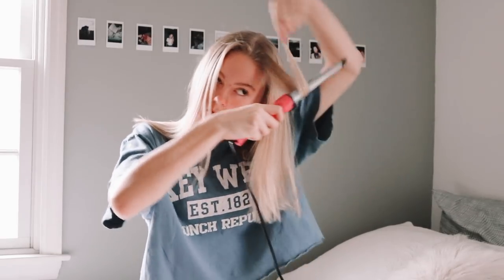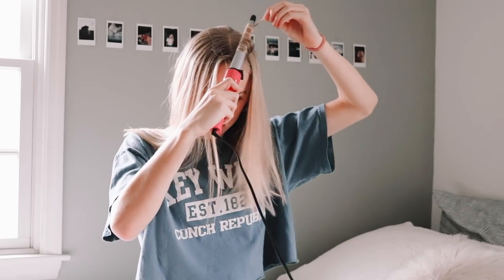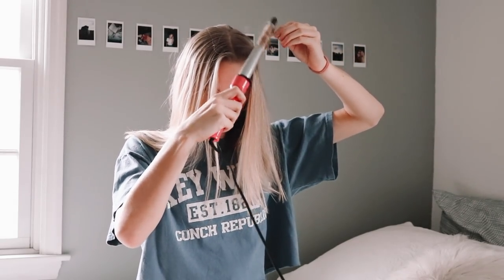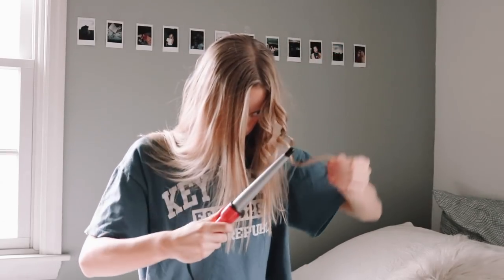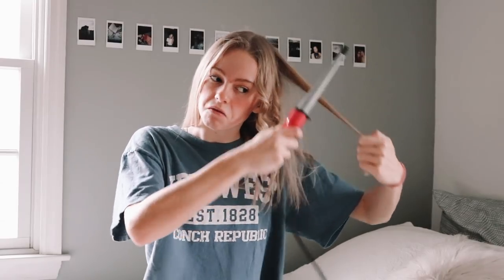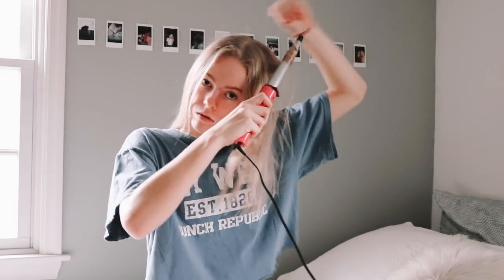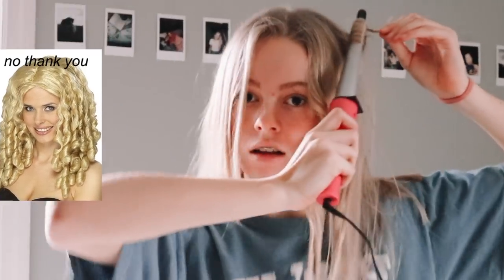A few things I keep in mind while curling: I really try to make it loose — I do not want my curls to be tight and ringlet-looking. I loosely wrap it around and then motion the wand up and down, which helps get that loose curl. No ringlets!